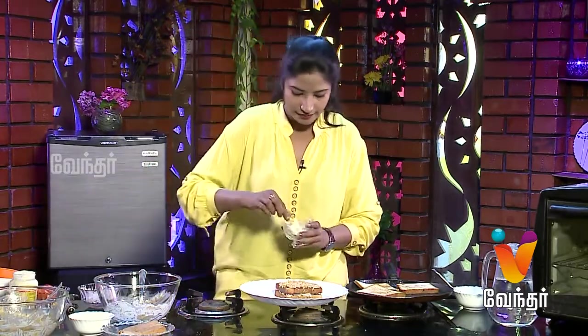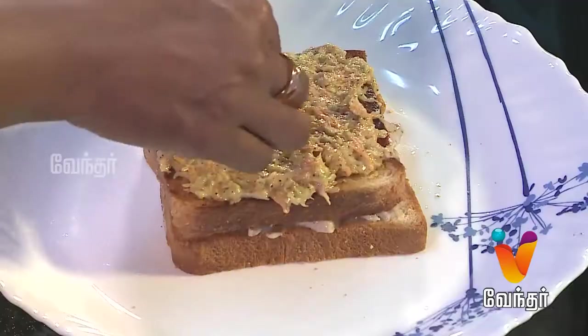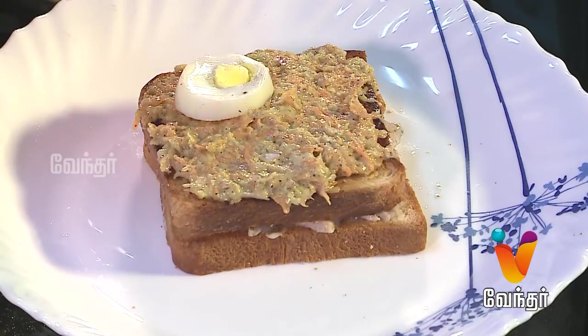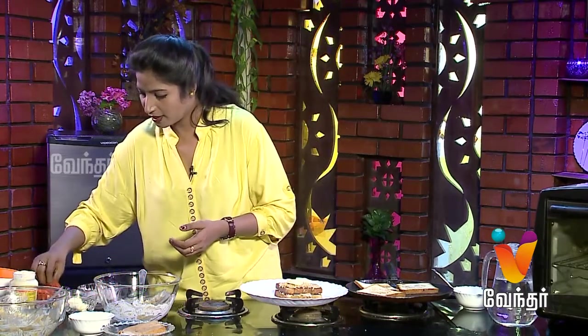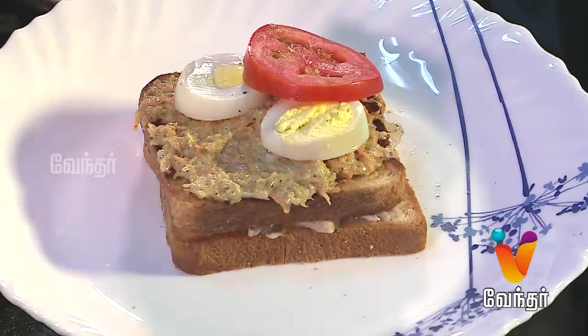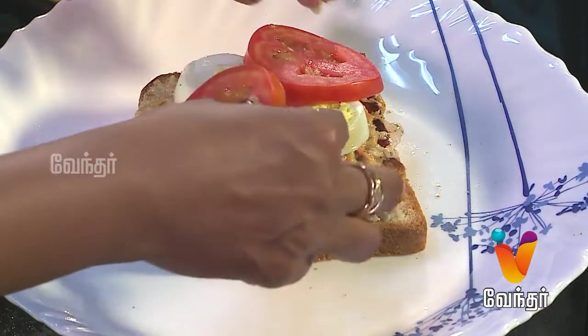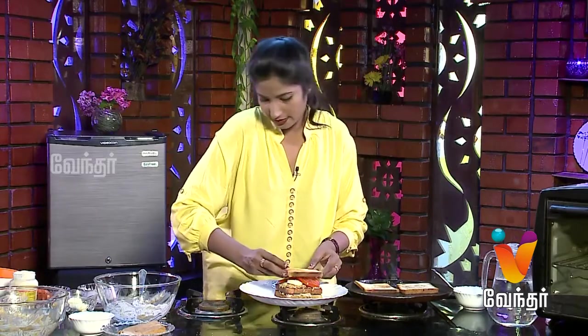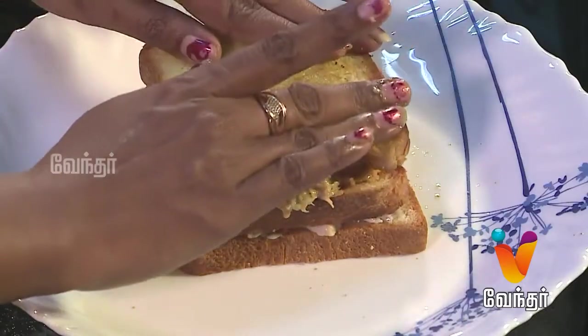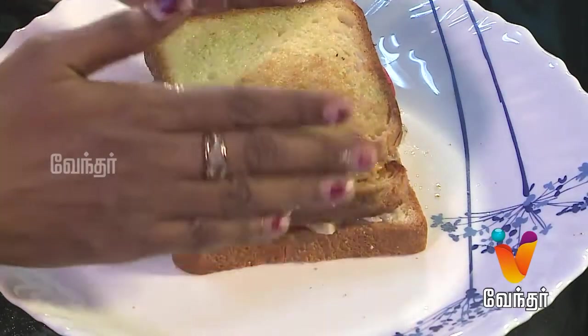Let's add eggs. Let's make a boiled egg — a half-boiled egg. Let's also add sliced tomato and then make a bread toast.